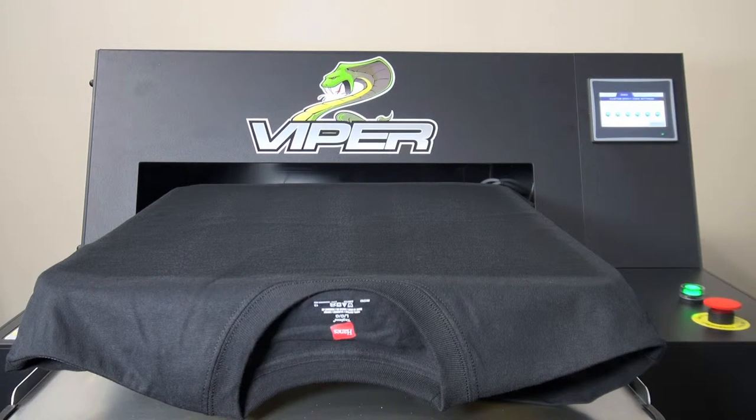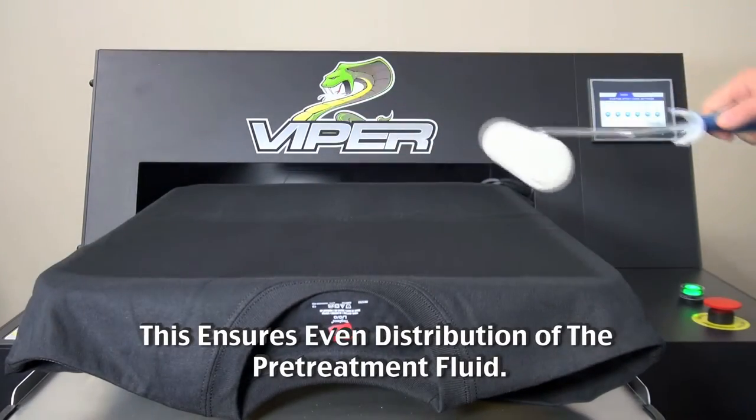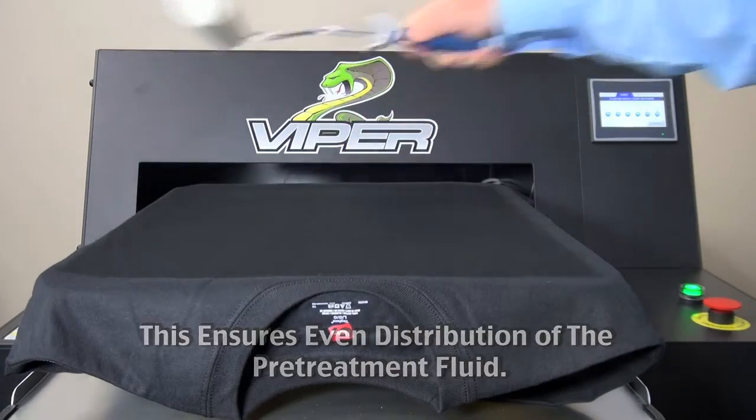Once the pre-treatment application is complete, use a roller or a paint brush to gently roll everything in the same direction to lay down the fibers on the shirt.